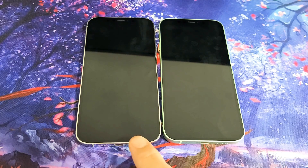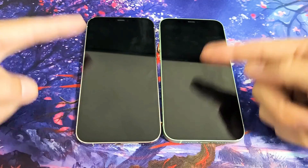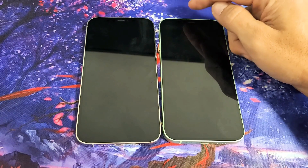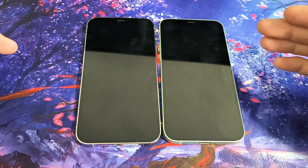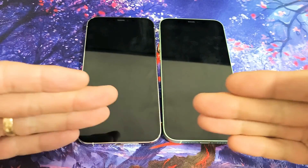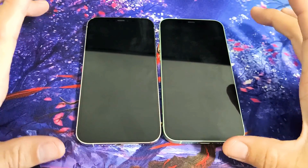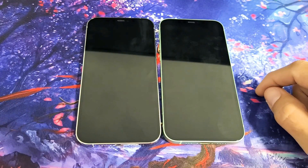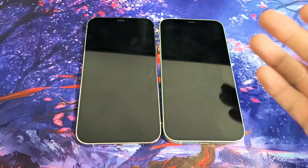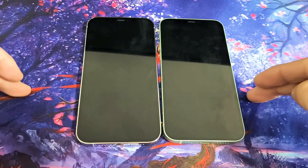So you have an iPhone 12 or the 12 Pro and you have an issue where you have a black screen. Even though you have a black screen, you know that the phone is on — maybe you can hear LED notifications, feel it vibrate, or get a phone call. Basically the display does not turn on, but you know the phone is on.